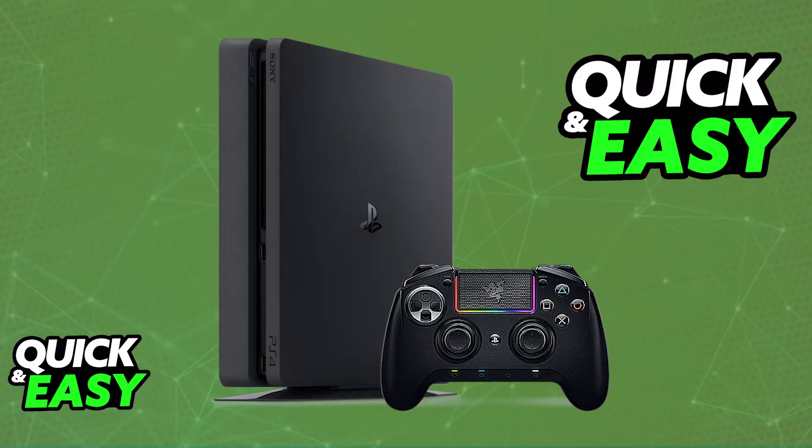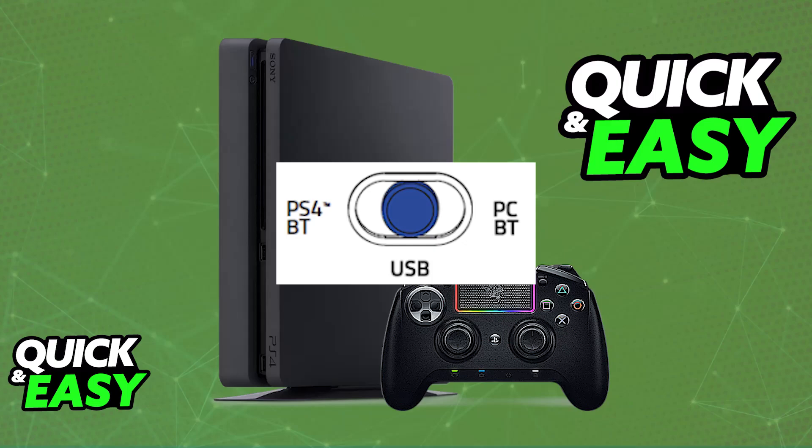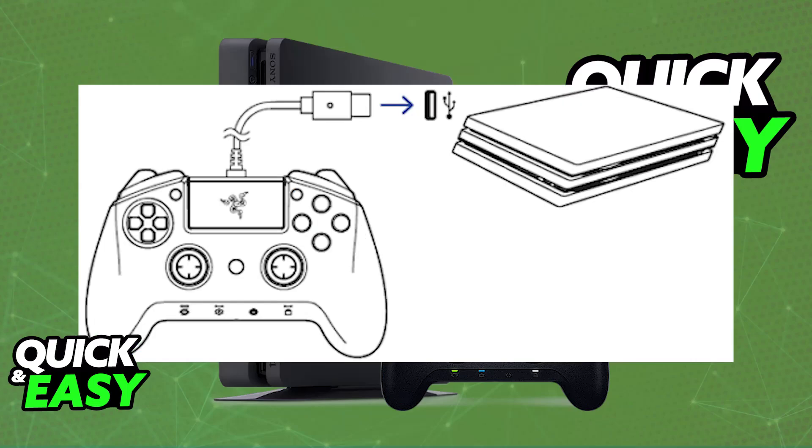You can also use the controller completely wired. Just set the dial at the back to USB, plug it in with the provided USB cable, and as soon as it is plugged in, you will be able to use it without any issues.